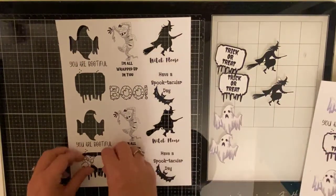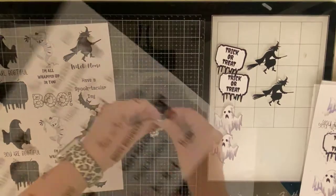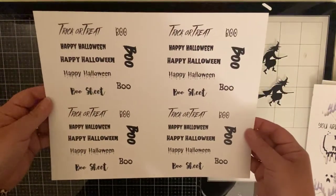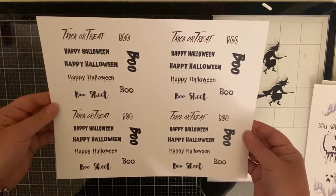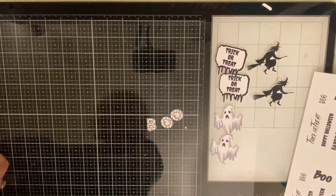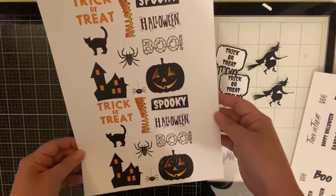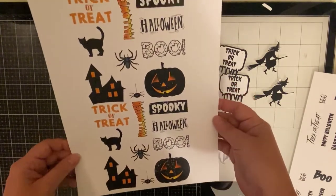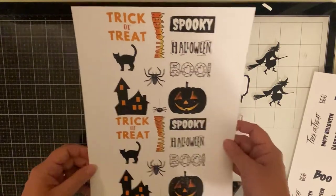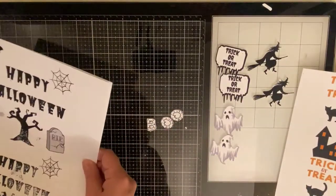Some of the sentiments say: witch please, you are bootiful. These are some of the other sentiments that I created and printed out, and I'll be cutting these into strips. I'm keeping this very simple. I also wanted to show you some of the others that I created and printed out but decided not to use. I did use the spooky that's on here, but these other images I didn't end up using for this project.